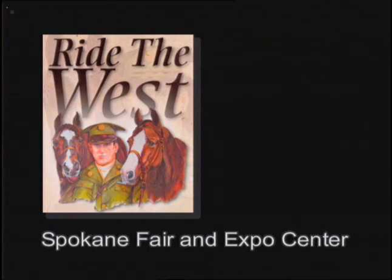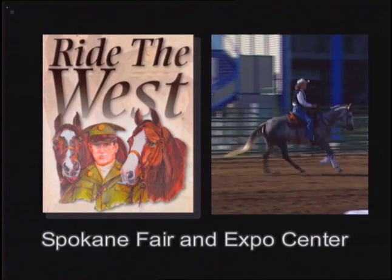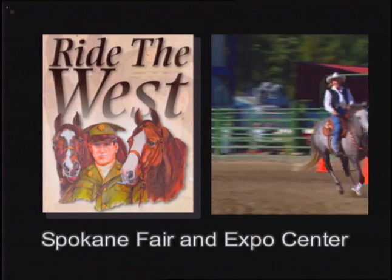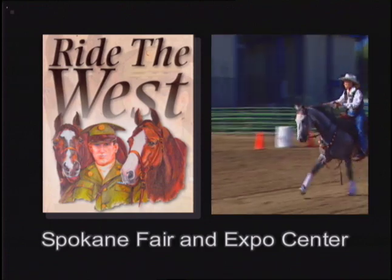From Ride the West Horse Expo in Spokane, Washington, Reinsman presents part five of a 13-week series with Sharon Camarillo. This week, Sharon addresses several problem-specific corrections for the barrel horse.